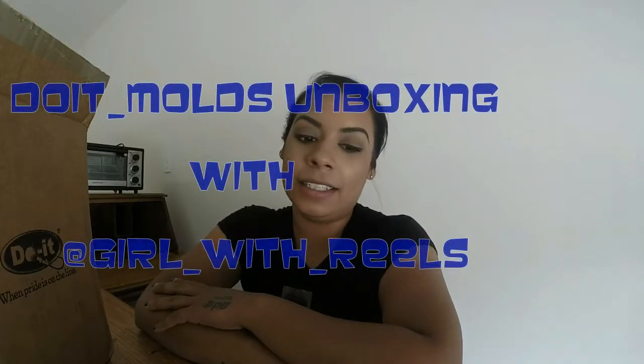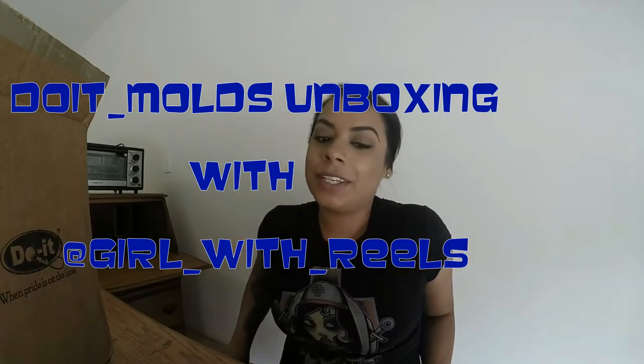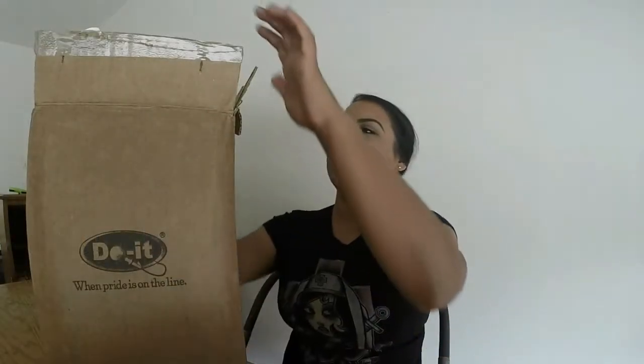Hey guys, it's Inez, or 'at girl with reels' on Instagram. I'm here today because I just got a package in from Do It Molds and I'm gonna do a little unboxing so you guys could see what I got. I'm new to this whole game but I'm really excited. I already opened it as you could probably tell, but we'll do it again on camera. It came in this big box.